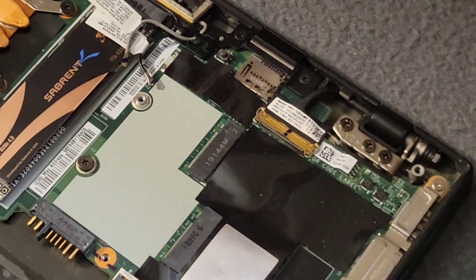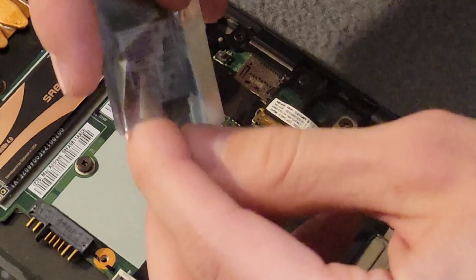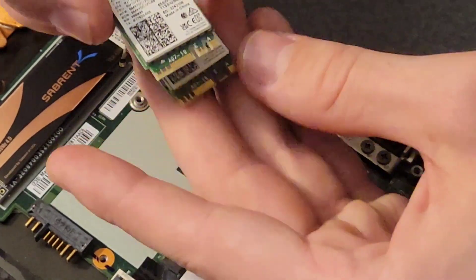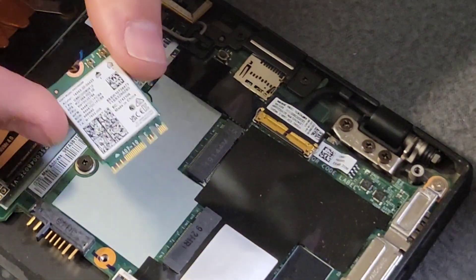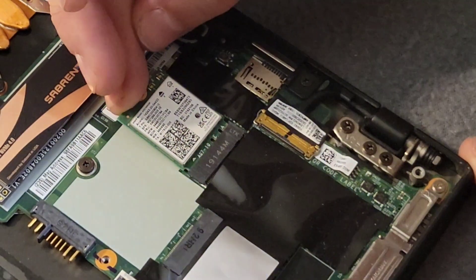It comes with its own little baggie — love anti-static baggies. We can see that the card profiles do match up, so this is going to fit. I had checked that previously, but it's always good just to see it. So we're slowly, ever so slowly, going to set this in there.